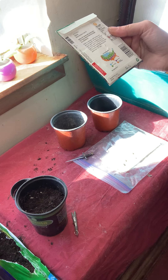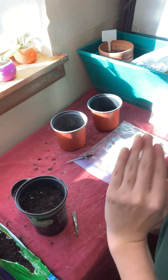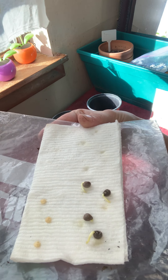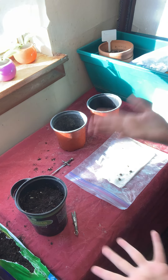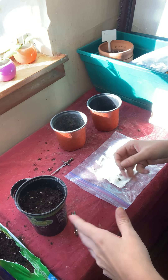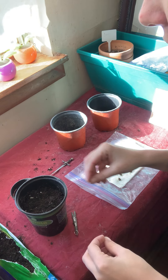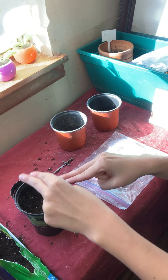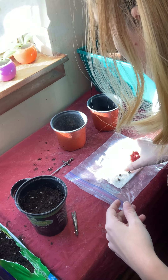Thin to the strongest seedling when plants are half an inch high. Typically what a lot of people do — rather than using a paper towel with moisture to germinate seeds — is plant multiples in one spot in case one doesn't germinate, then pull the extras so the healthiest seed in that spot grows the biggest. For example, if I put two seeds in here and they both started growing but one was taller and more vibrant, I'd weed out the smaller one so the healthier one has the best chance of success.